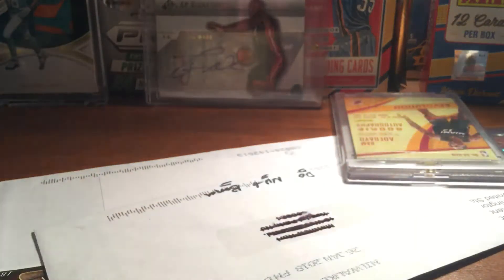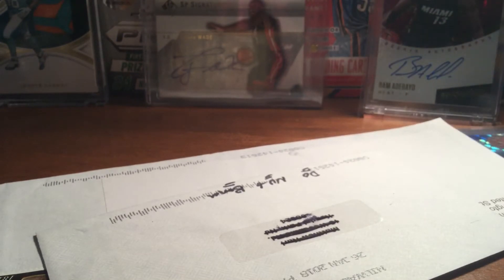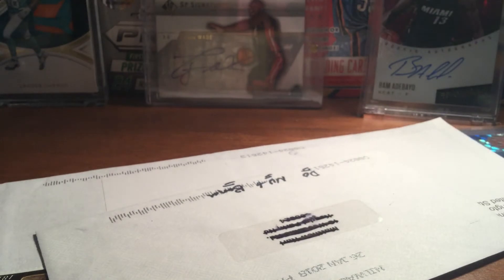And then this should be some top loaders. Just some regular top loaders. Some supplies I needed.